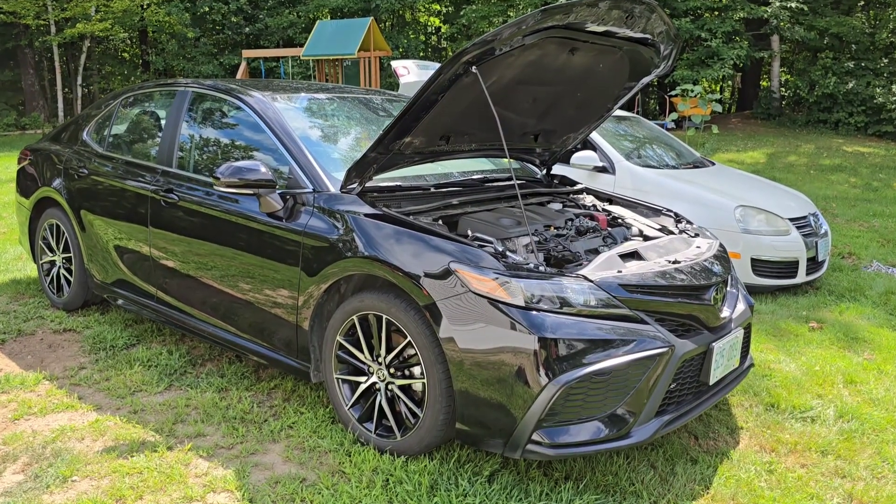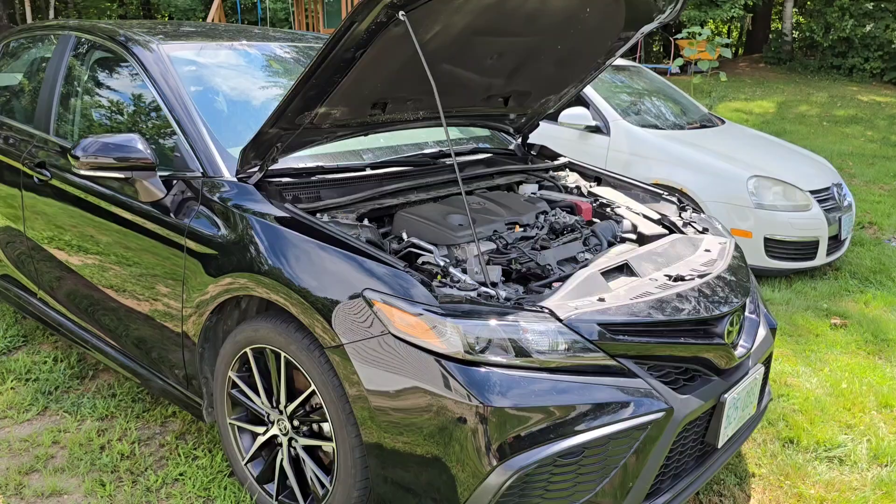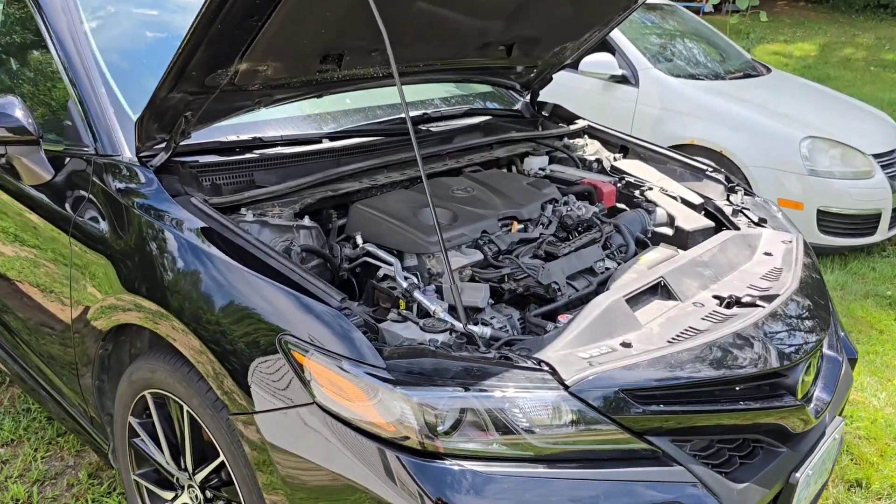Today we're going to be replacing the MAP sensor on the 2018 to 2023 Toyota Camry with the 2.5 liter.